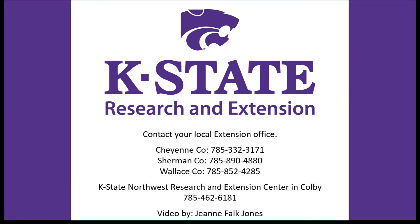If you have any questions, please contact your local Extension offices, or to get a hold of me, Jeannie Falk-Jones, call the Extension offices in Goodland, St. Francis, and Sharon Springs, or contact the K-State Experiment Station in Colby.